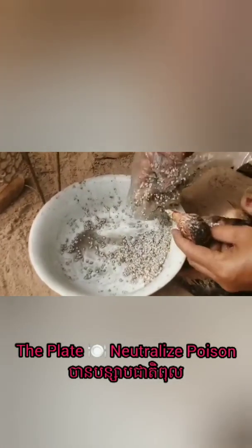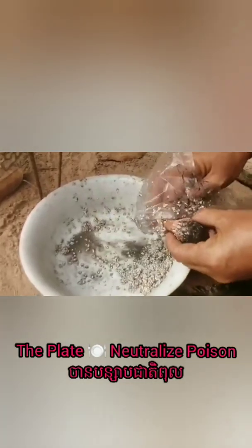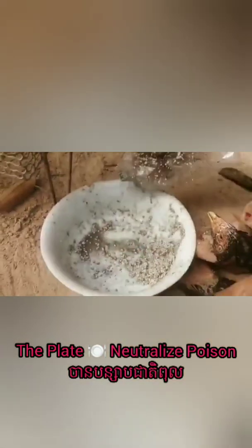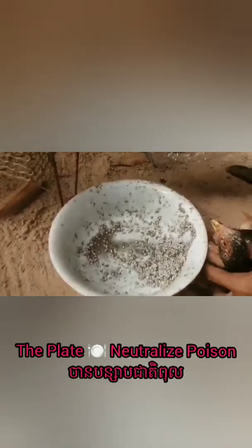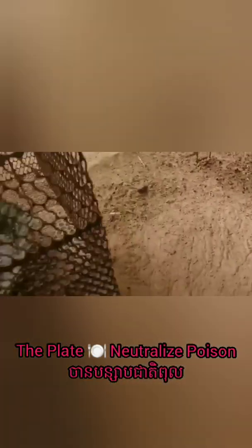Now the chicken did not die. The first experiment is acceptable. Thank you for watching my video. Don't forget to subscribe to my channel. Thank you.